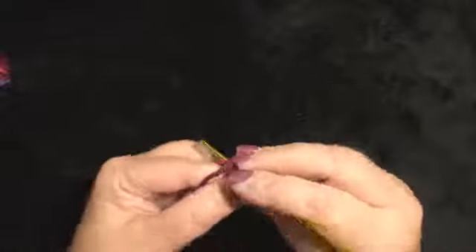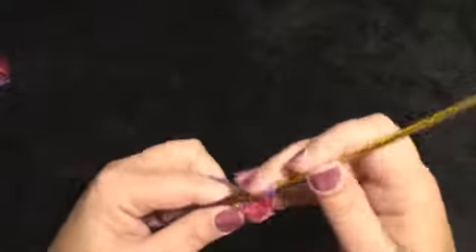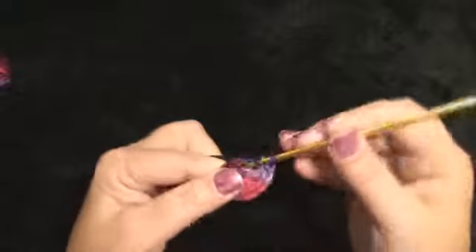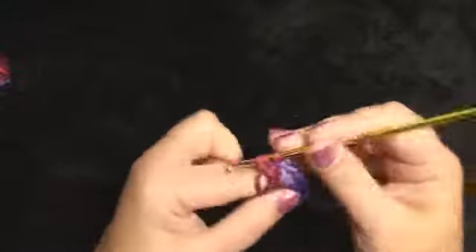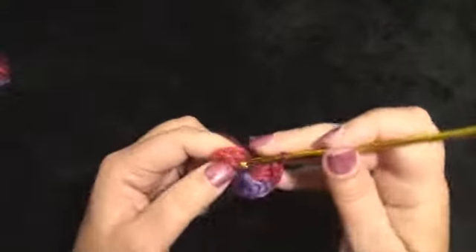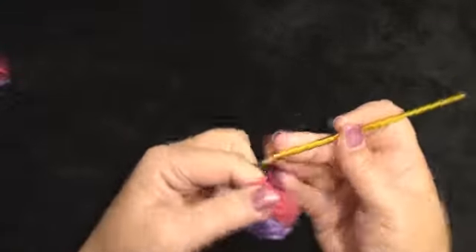Working 14 half double crochet: 1, 2, 3, 4, 5, 6, 7, 8, 9, 10, 11, 12, 13, 14. Now I am going to join with the beginning stitch, putting my hook below the two loops, wrap the yarn over, pull through, pull through the loop on the hook.